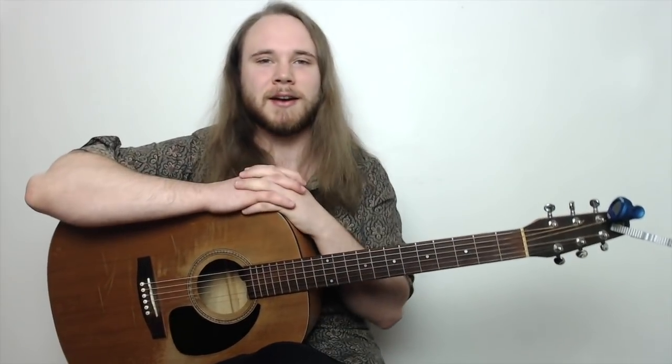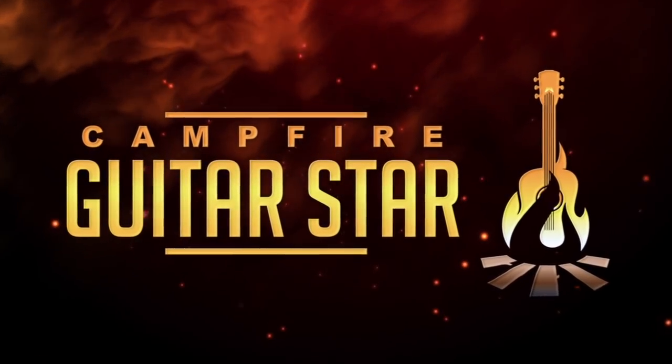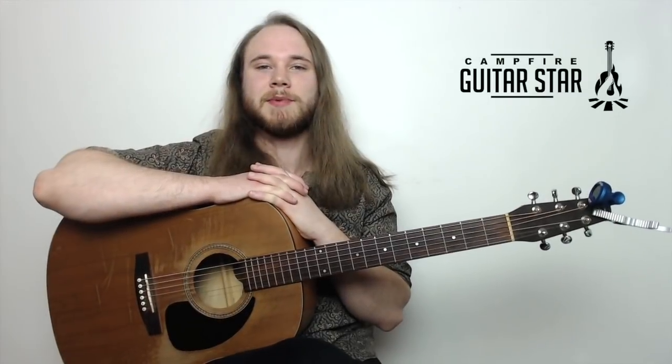Hey guys, this is going to be a lesson on super easy acoustic campfire guitar songs. My name is Mike B, and this is Campfire Guitar Star. So in this lesson, we're going to be looking at three super easy must-know campfire songs.